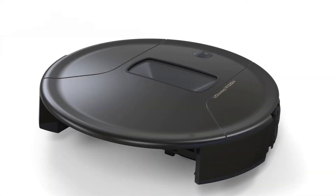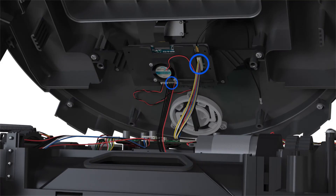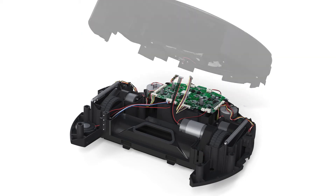Now it's time to lift Bob's cover. Carefully lift the cover. Disconnect the two circuit plugs connected to the motherboard. Lift the cover and set it on a flat surface.